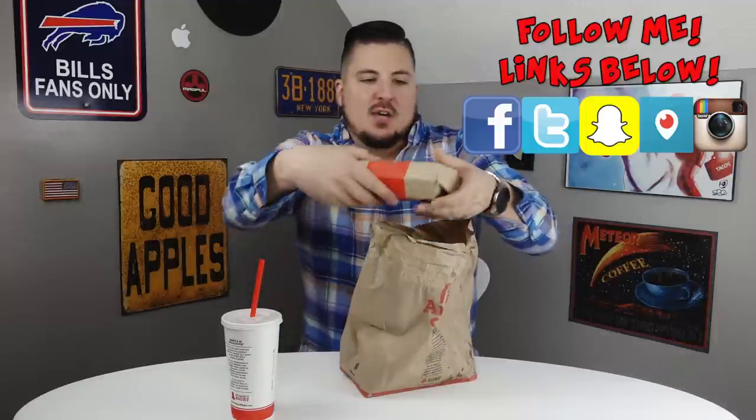What is going on guys, John here for another food review. Today we are doing a new item from Arby's — this is their barbecue chicken sandwich. They asked me if I wanted jalapeños on it, I said yes.